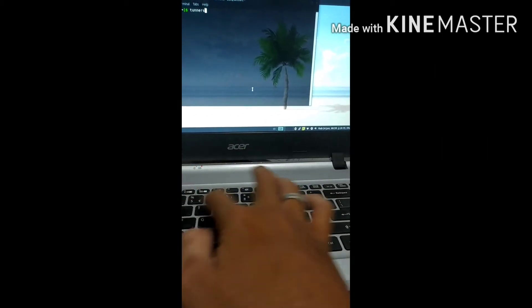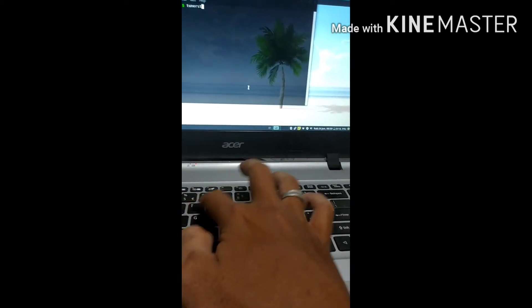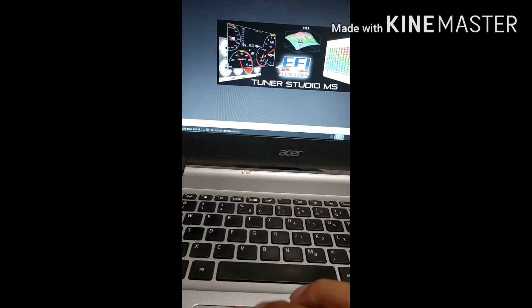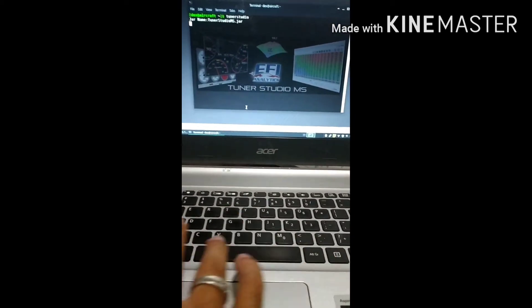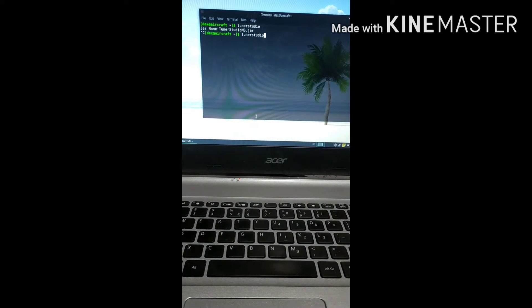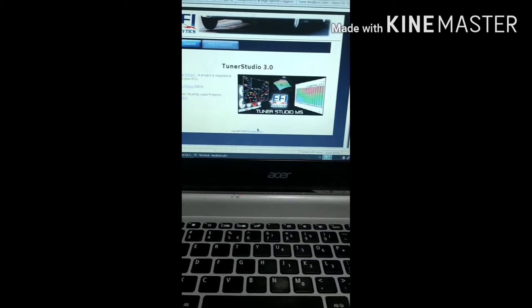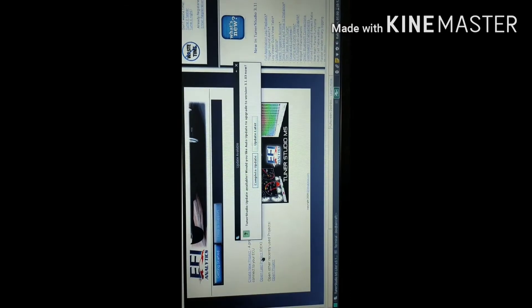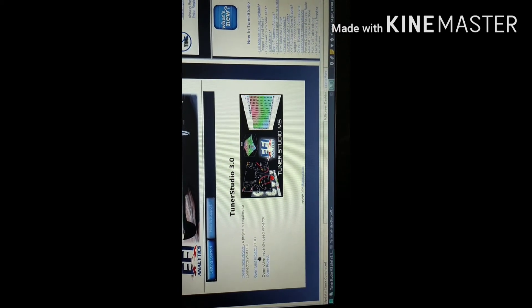I have been using the Speeduino for about one year on my car engine and it has the best performance — better than the stock ECU from the engine manufacturer. For programming, you can use Tuner Studio, which is free and open source. But if you want more complex features you can upgrade for maybe $100 and you get more features and easier mapping to customize your power.